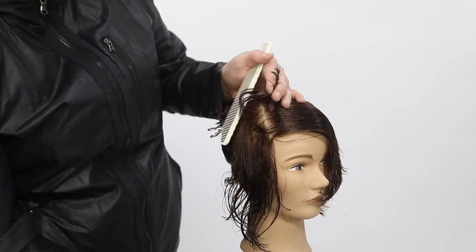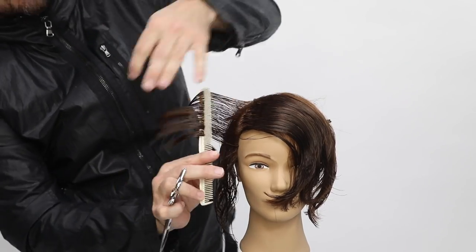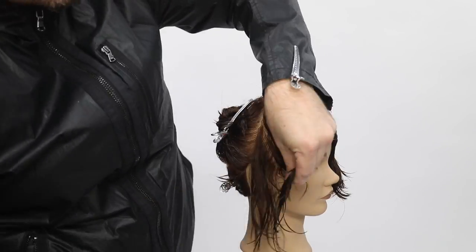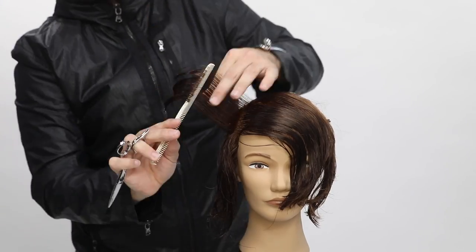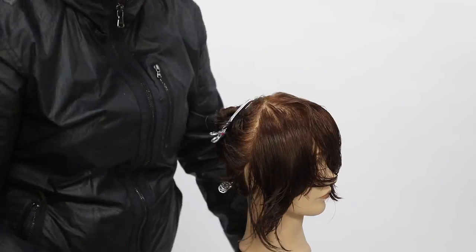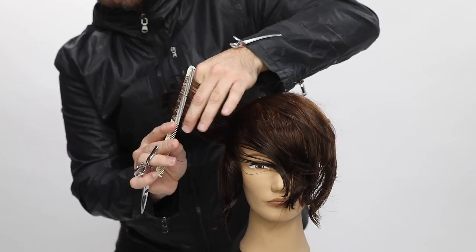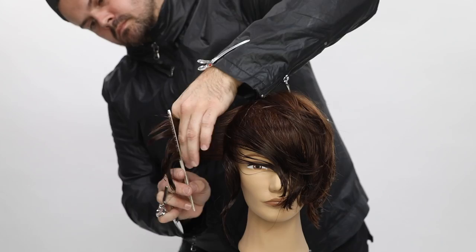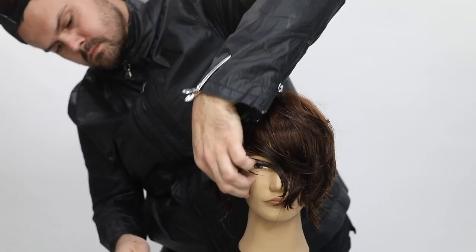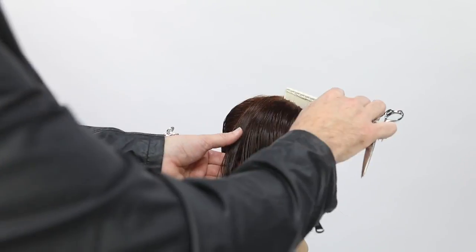I really push that old hair away to make sure I don't get any of it into the new section. Taking that last little bit and working with the head shape — you can see how my finger angle shifts slightly at the bottom, because that's how the head shape is moving.